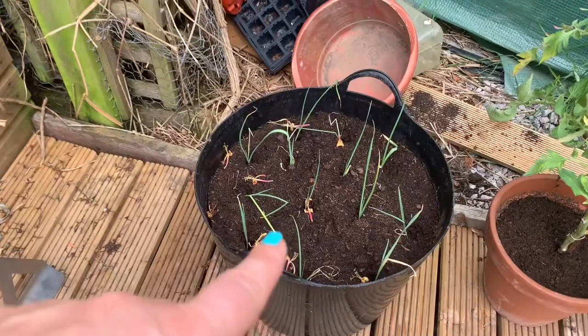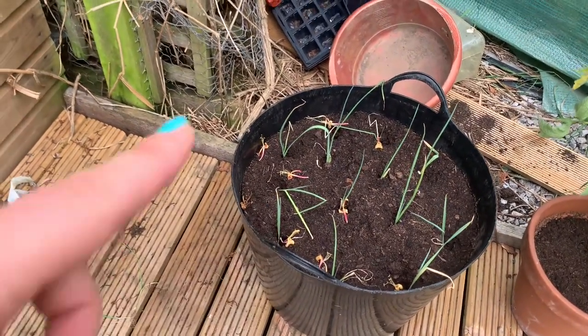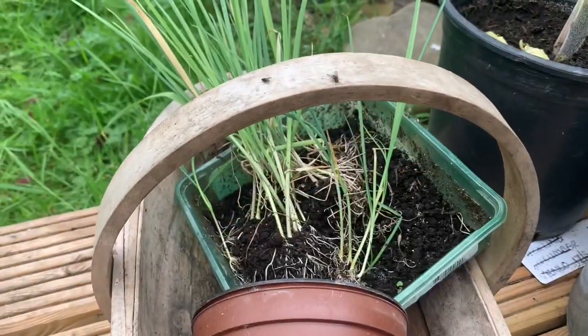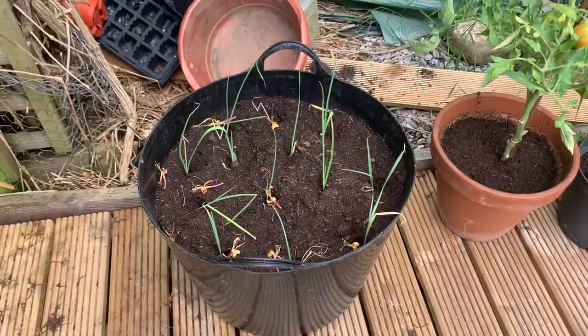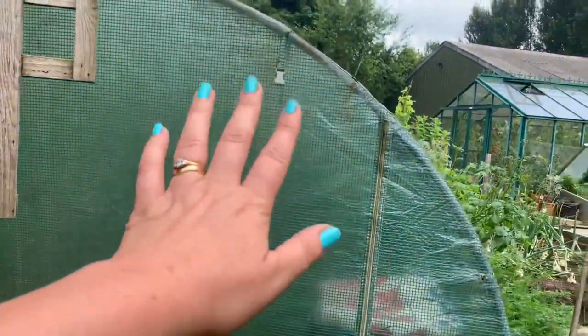I've also just potted up some of the spare leeks into an old bucket that had potatoes in — we've eaten those now. I've just popped some leeks in there, so there's a little nursery pot of leeks. I'll get those ones planted somewhere else too. Really pleased with those.